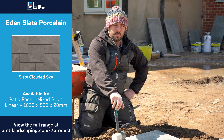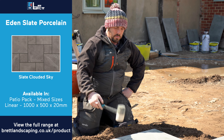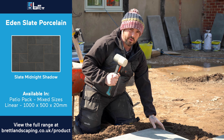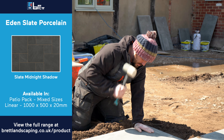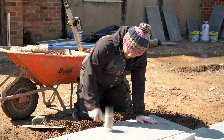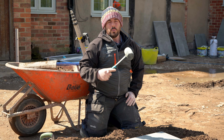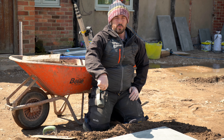I've got to say, they're really hardy slabs. We've been giving them some stick with the mallet, and don't get me wrong, I'm not the lightest bloke going — I put a bit of force behind them, but they're so resilient. And that's how it's been so far. We've not broken one. We've cut a few, but we've not broke any.